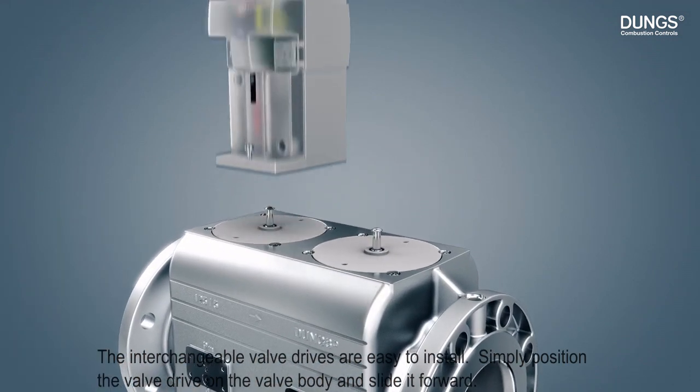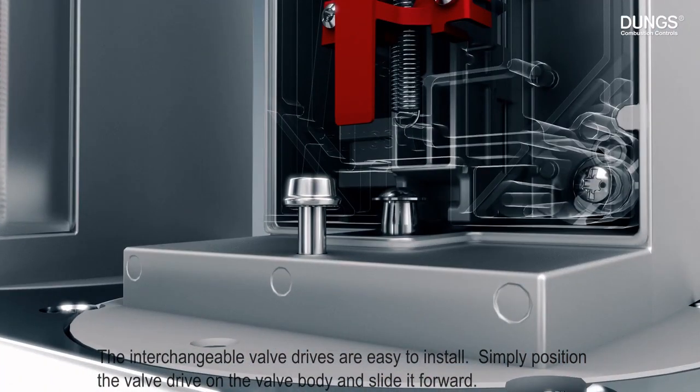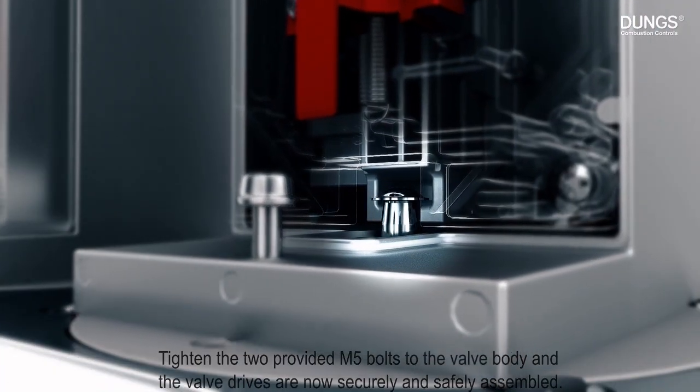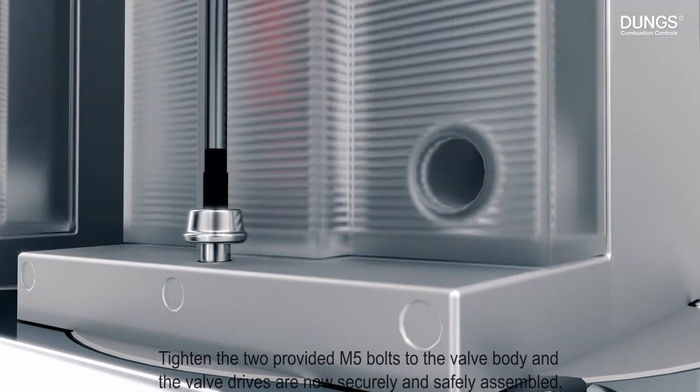The interchangeable valve drives are easy to install. Simply position the valve drive on the valve body and slide it forward. Tighten the two provided M5 bolts to the valve body and the valve drives are now securely and safely assembled.